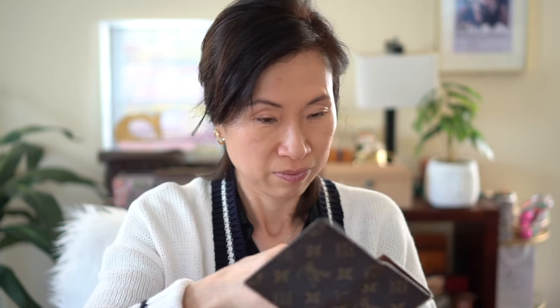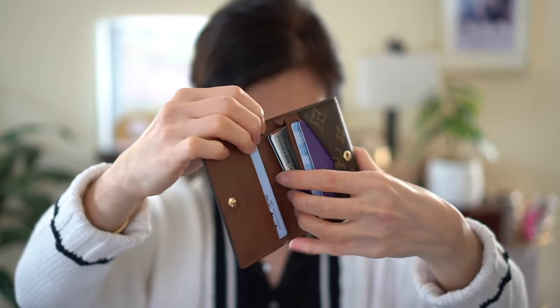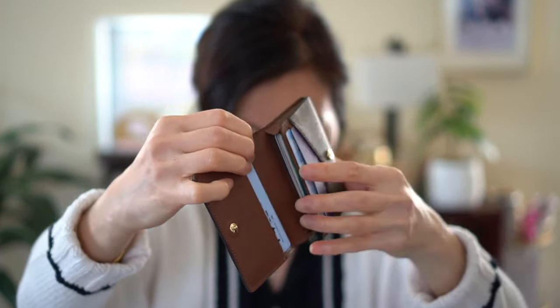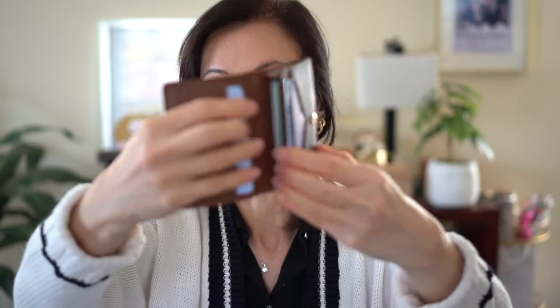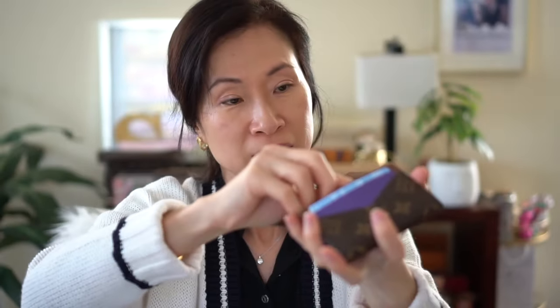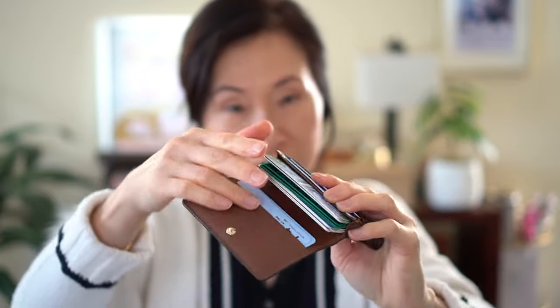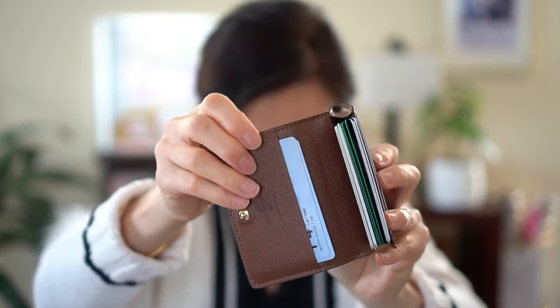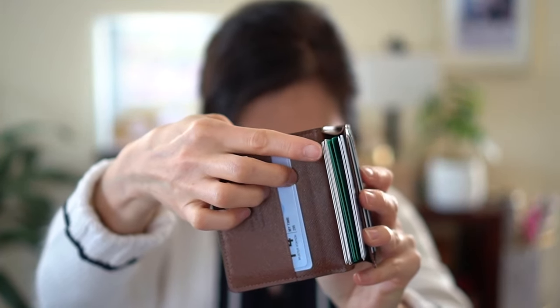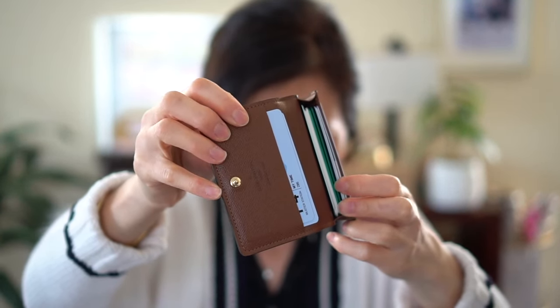Let me see if I can fit five more. Three, four, five — it's definitely doable. It looks like maybe 10 is the max in the back pocket. It'll be hard to get in and out of, but you can see the stack right there. It looks like you can fit at least 10 back here.